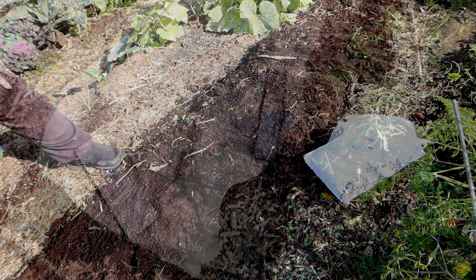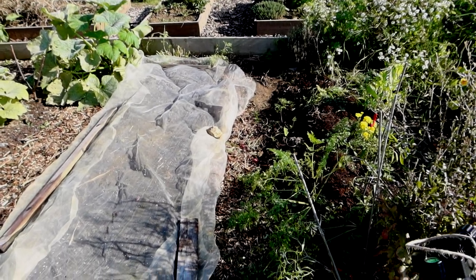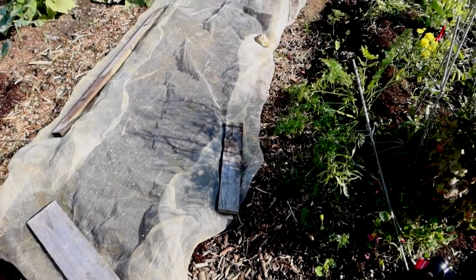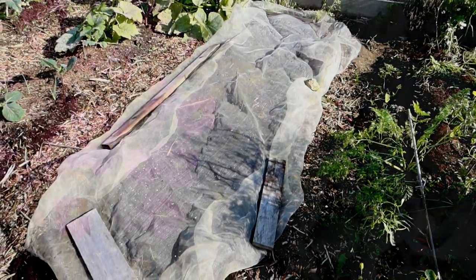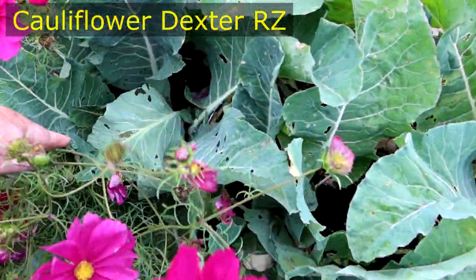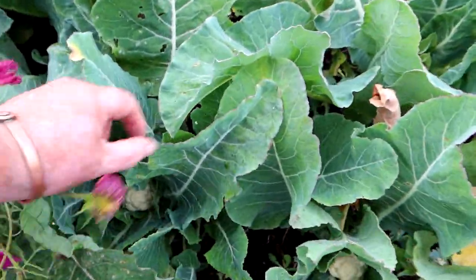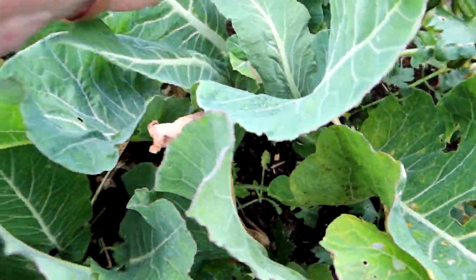Here are the onions - what we got: 42 snowball, 42 electric and 42 radar. They're just covered over now to stop the pigeons picking them out - that'll be off in a month or so. Better cover these over. Bloody whitefly.